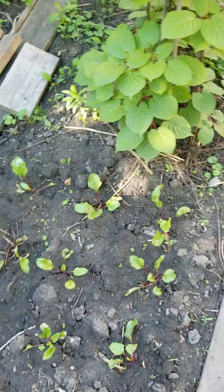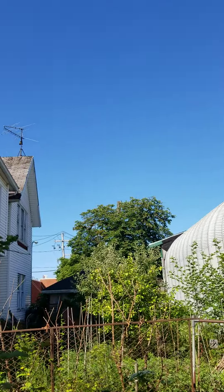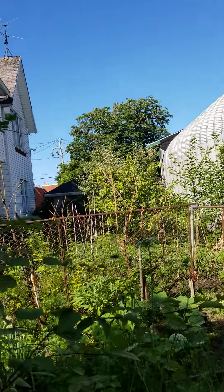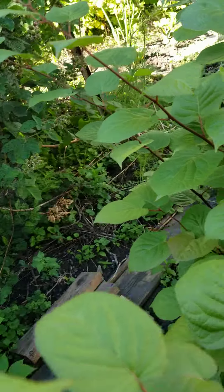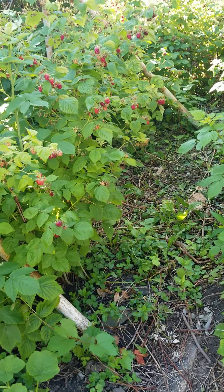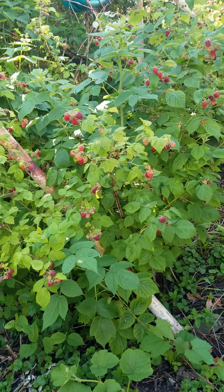Hi guys, welcome to Mary's Backyard Garden. Today the weather in Buffalo is perfect. We have clear blue sky as you can see. It's really beautiful. It's early in the morning and I'm here hanging out with my plants. I actually have time this week because I'm still on spring break. We have to go back to work next week, but right now I'm enjoying every minute of it.